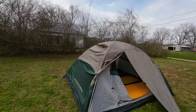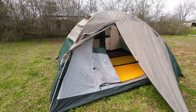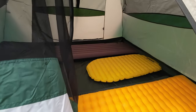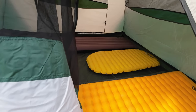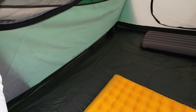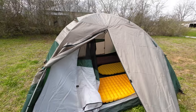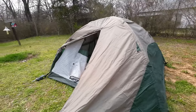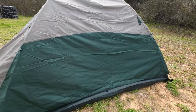Let me take you for a look around at this Alps Mountaineering tent. That's one door opened on the vestibule. Those are three blow-up mats inside right there. You could probably fit four, but it would be tight — I would call this a three-man comfortable tent. You can see there's lots of room at the end, and it's definitely enough for two men and a German Shepherd.